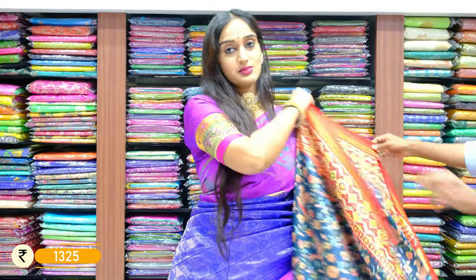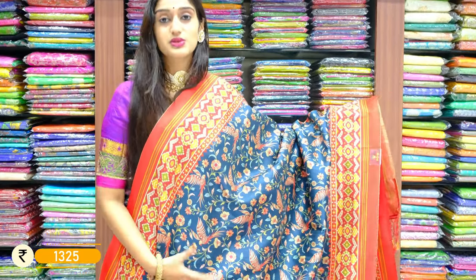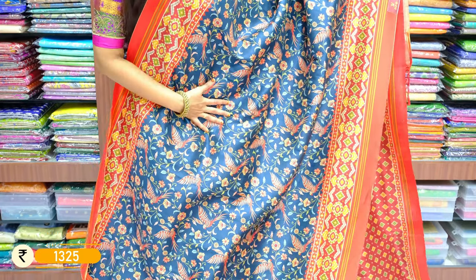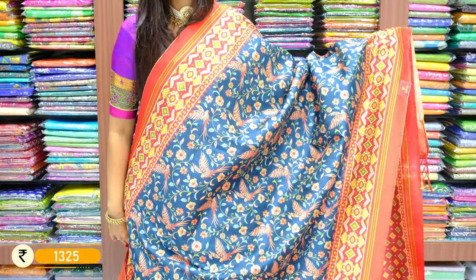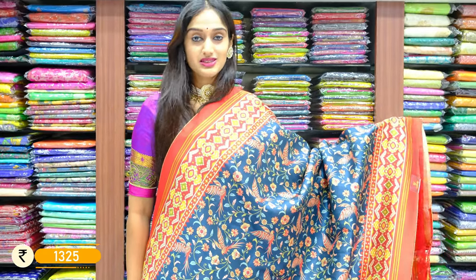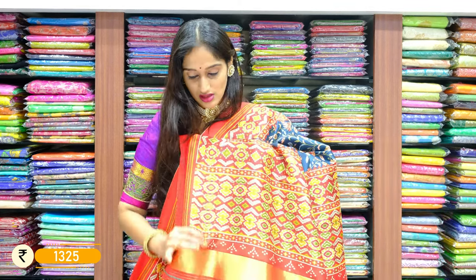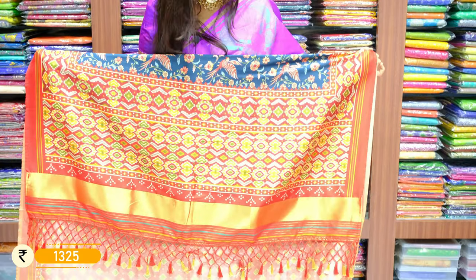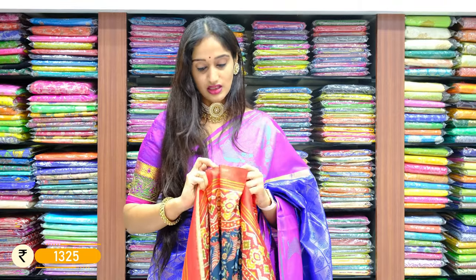Here you can see a beautiful kalamkari printed piece with teal green in the background of the saree and orange shred on the borders of two sides. These sarees have different designs — you can see some flying birds on this saree with floral booties. On two sides of the border we have patola work with orange, green and yellow colors. Maroon shade in the background, and at the edge of the border you can see a shade of orange. With patola work on the palu, contrast maroon on the blouse — teal green with maroon is the color combination. The price is 1325 rupees only.